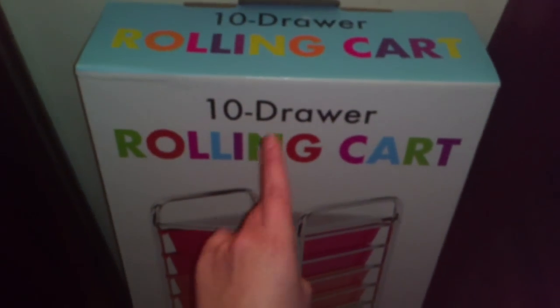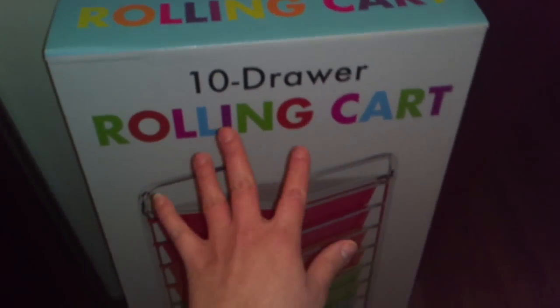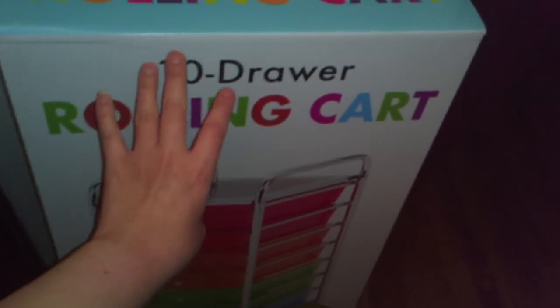I found it at Sam's. It was about $24.00 — I think it was $24.00 — and it was a very good price. So I'm going to do another part where I'm going to show it in detail, how it is. And if you want to see it, let me know.